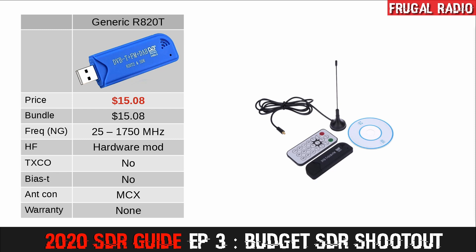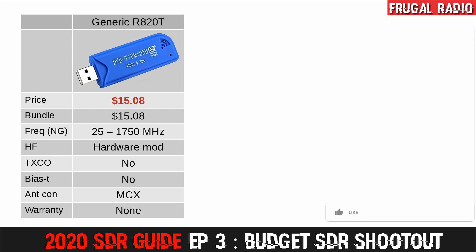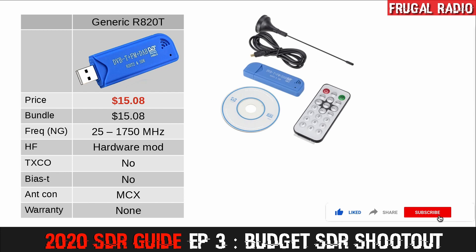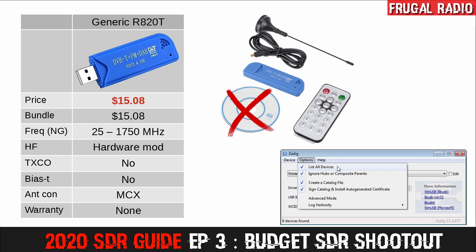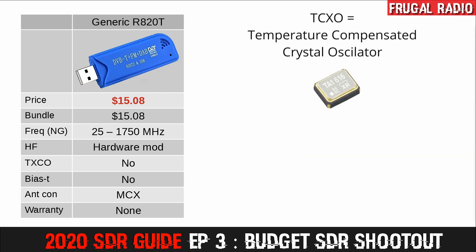The generic receivers are usually bundled with a small magnetic mount antenna, a remote control, and a driver CD. They were originally designed as television tuners, and you may have success using them as a digital television receiver if you don't want to use them as a software defined radio. To use them as a wideband SDR covering 25 MHz to 1.7 GHz, you will want to ignore the driver CD and utilise them with the Zadig drivers. Out of the three options, this is the only one that does not have a TCXO or temperature compensated crystal oscillator.